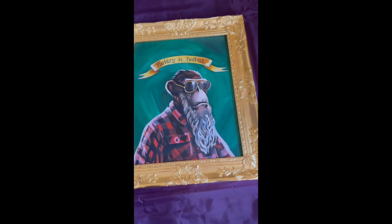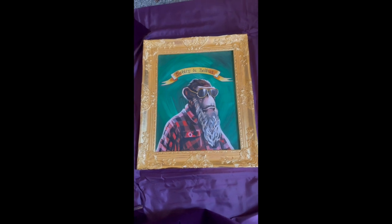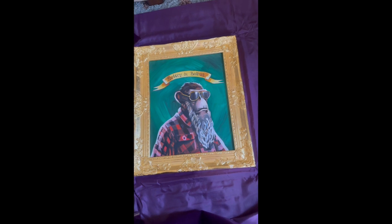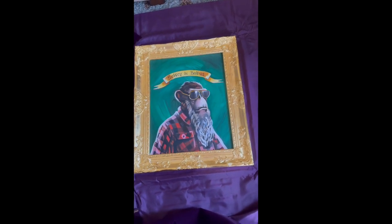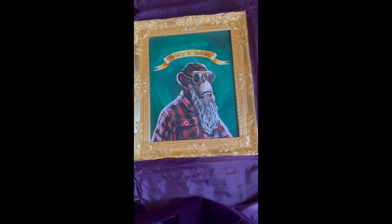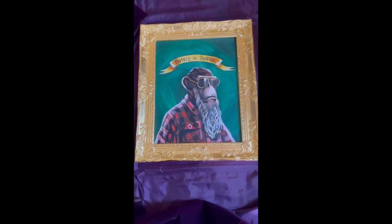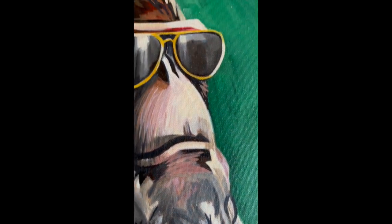Wow, this looks absolutely stunning. Oh my gosh — if you have never had a painting done by Carver and by Apes on Canvas, I strongly, strongly recommend it. Holy cow. Wow — I mean, look at that, look at the detail.